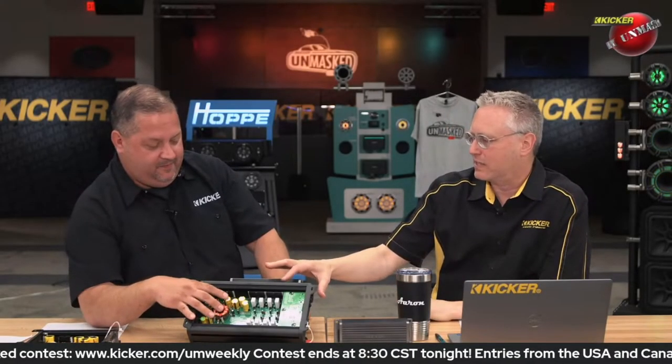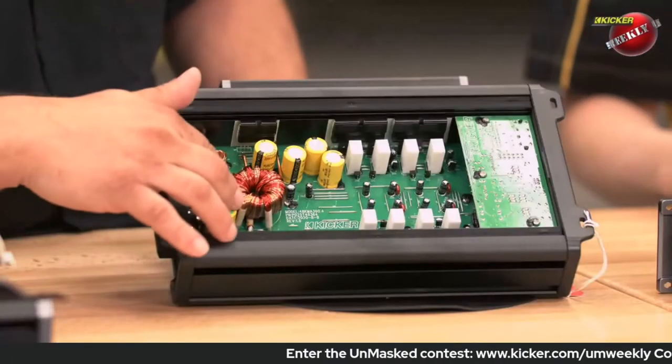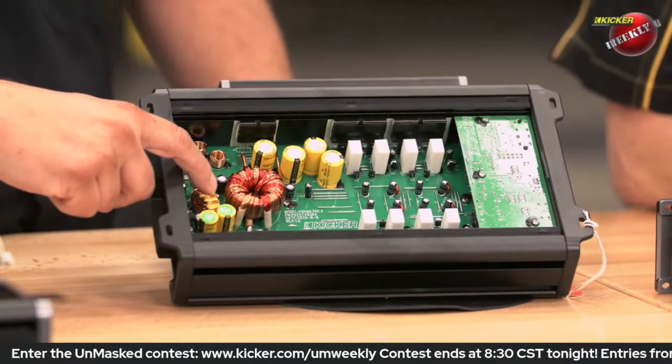We'll start with an A-B amplifier here. This is a KMA 360.4 — an A-B 65 by 4 at 4 ohms. As you'll see, our power and ground is down here on this side of the board. You'll see we have a couple filter caps on the input stage and this inductor here. Why would we have an inductor on the input?